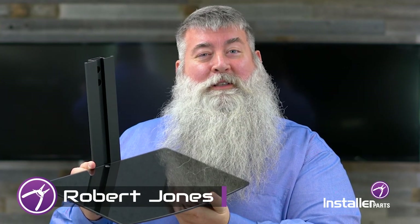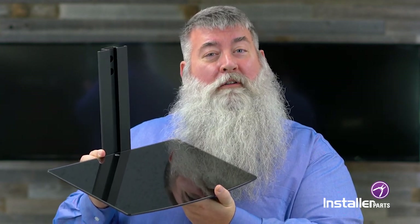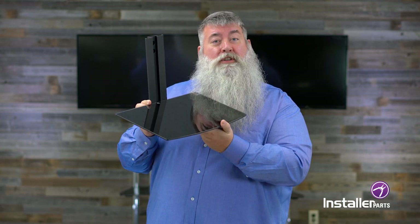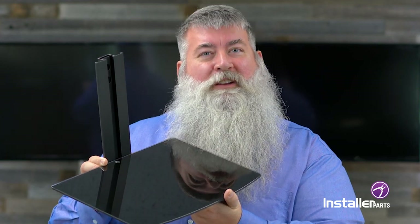Hi everybody, Robert Jones back with Installer Parts. Today I'm going to show you how to install the DVD wall mount shelving unit. This one we're going to do today has two shelves, but it's also available in a one shelf and three shelf unit. The pieces in the box may seem a little daunting but this installation goes lickety-split. Let's get started and let me show you how to do this.